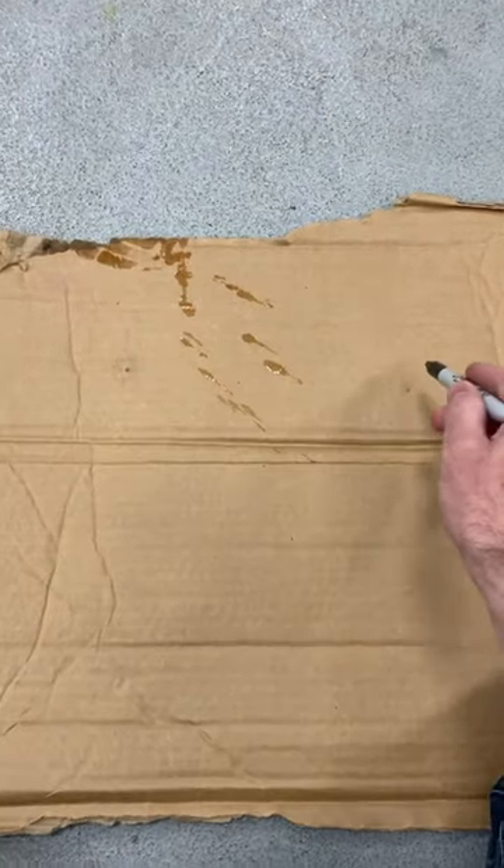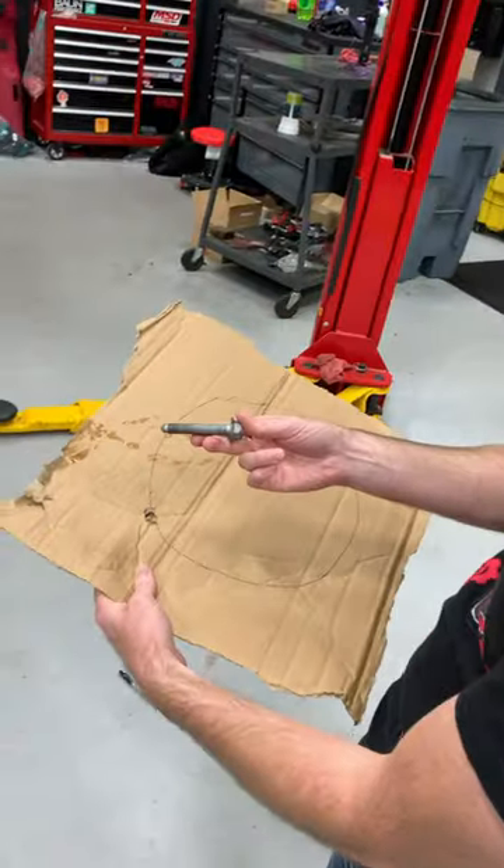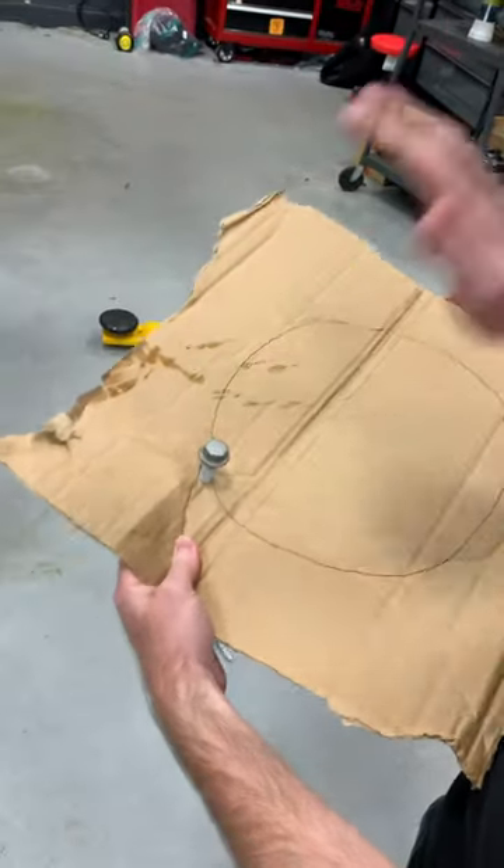Easy way to prevent that: you take your transmission, you draw a circle like this, you put the bolt holes where they are. So when you take a bolt out of your transmission, you put it in your cardboard exactly where it goes, just like that. And that, my friends, would have saved thousands of dollars in this situation.